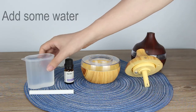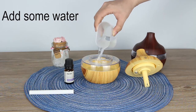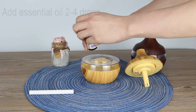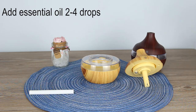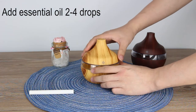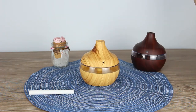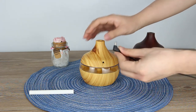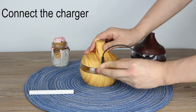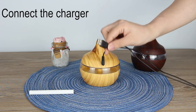Add some water. After this, you can add some essential oil if you want — add two or four drops of essential oil. It's up to you. Then plug in the device using the USB plug.